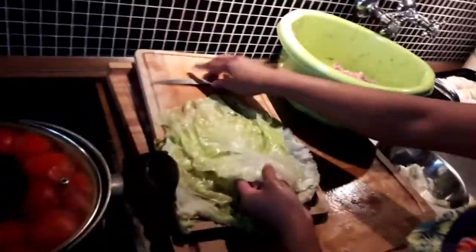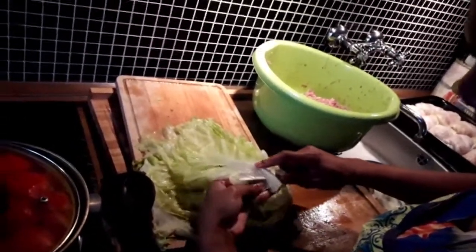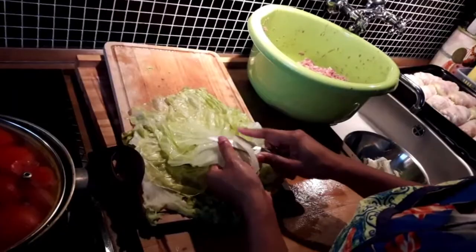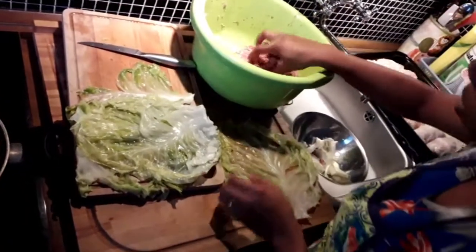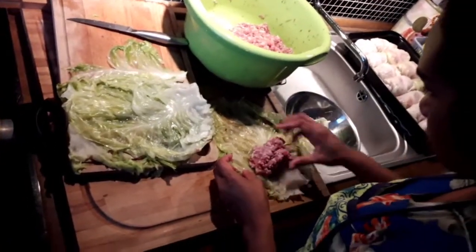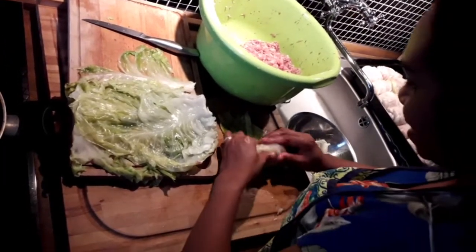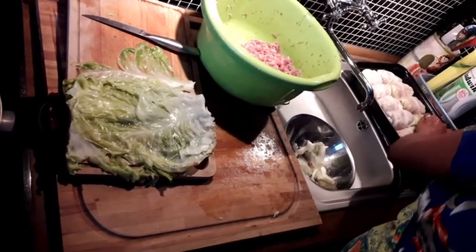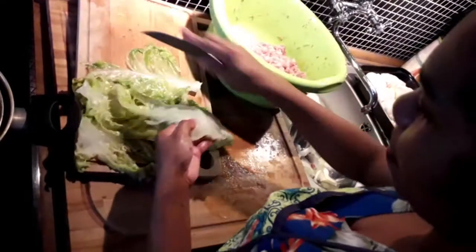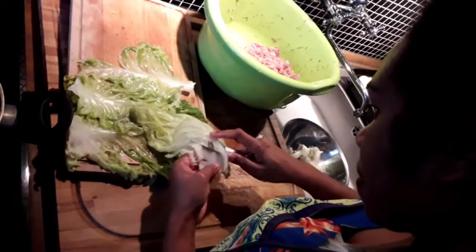I have to change the camera because it's easier this way. We have food for a few days.